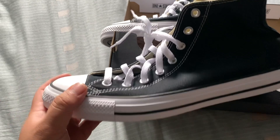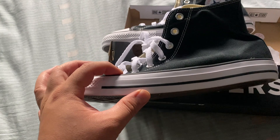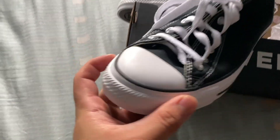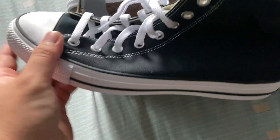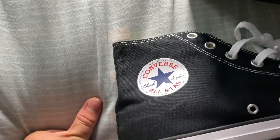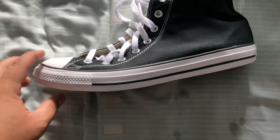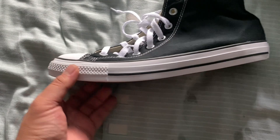I know I'm beating a dead horse, but just for the purposes of this video: one of the main differences between this and the Chuck 70s is that the toecap and the foxing tape on the Chuck 70 is way higher. The front of the Chuck 70 has a glossy look while this has a matte look, and the Chuck 70s have some extra stitching and a much thicker canvas. The back label is also different, and the tag on the Chuck 70s is stitched.